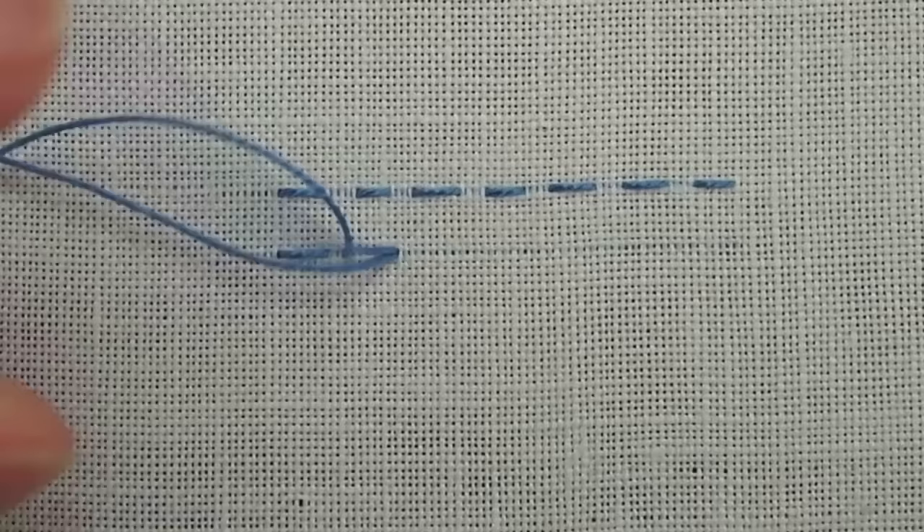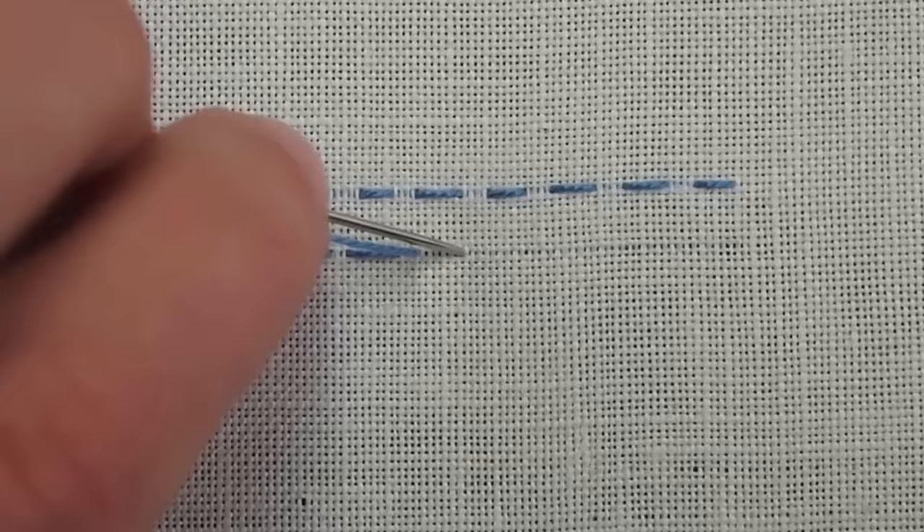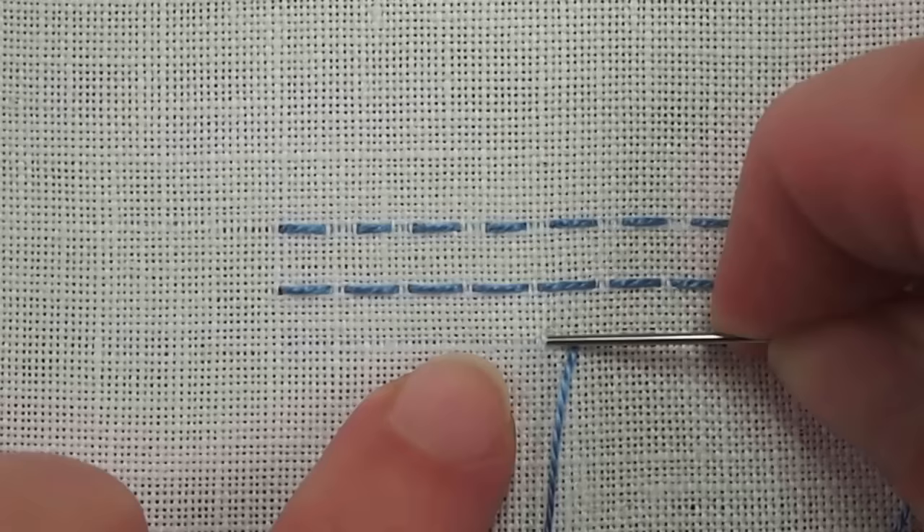The key to a nice-looking running stitch is to be consistent in your stitch length and the length of the interval between the stitches. Here I'm taking a longer stitch, but my interval is much shorter, and that changes the look of the stitch too. So you can play around with running stitch by changing the distance between the stitches and also changing the length of the stitches.